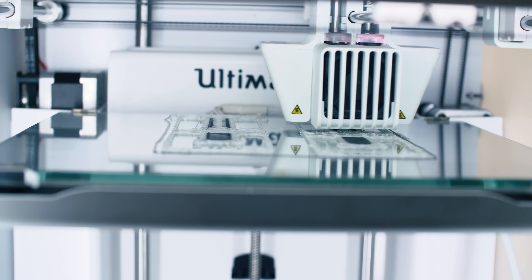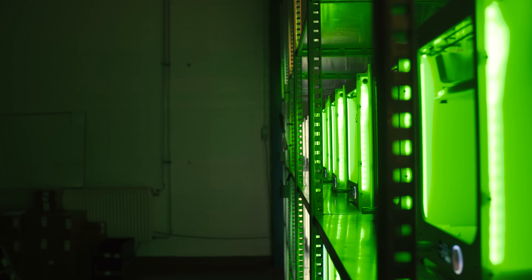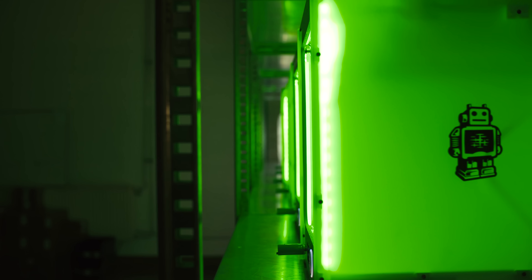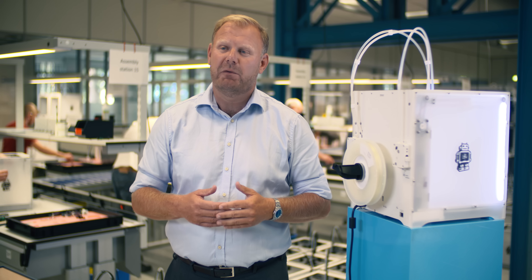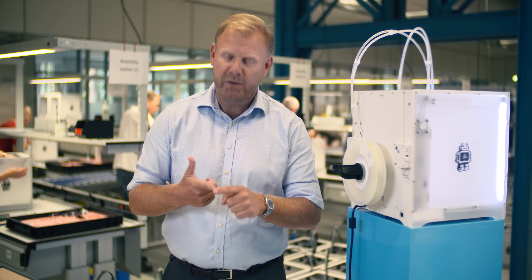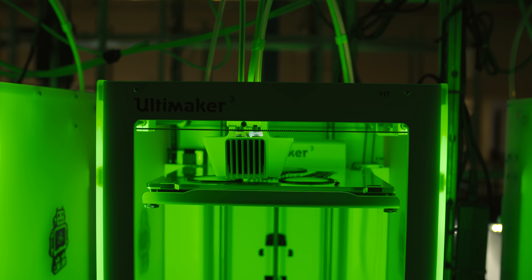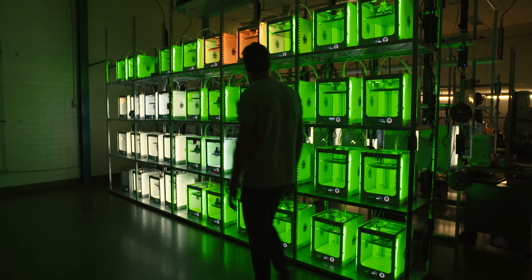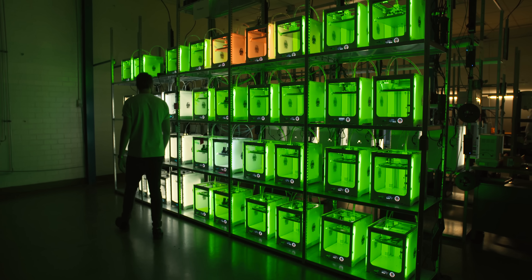The first machines that we actually produced — the Zero Series — were immediately collected into a print farm, and the print farm allowed us to produce such a number that we were actually able, first of all, to start the beta testing in time, and we were able to provide the reel holders for the first number of machines. The print farm is easy to manage and can be maintained and supervised by just one person.